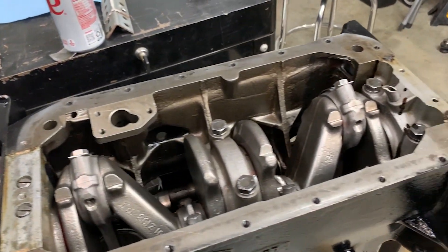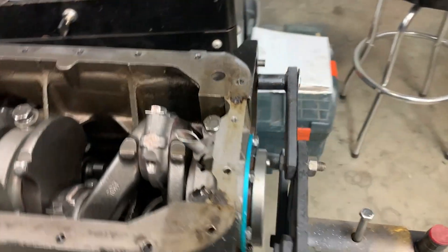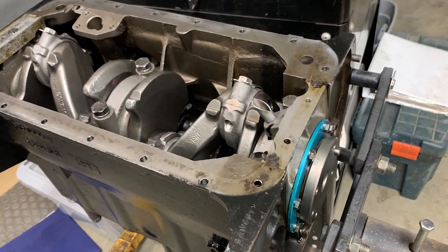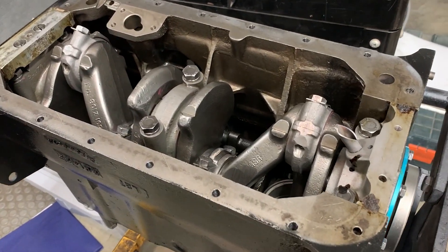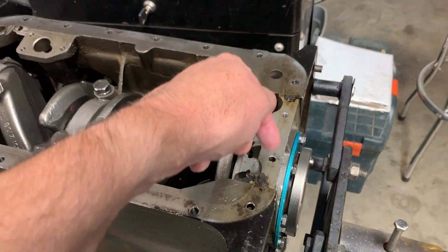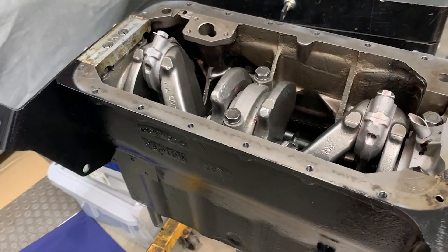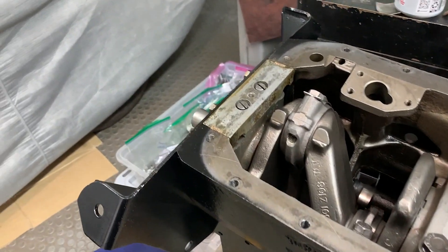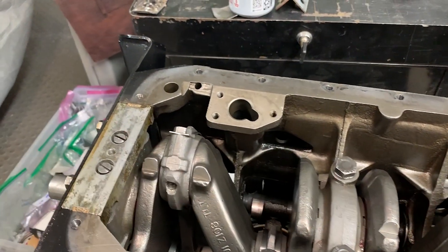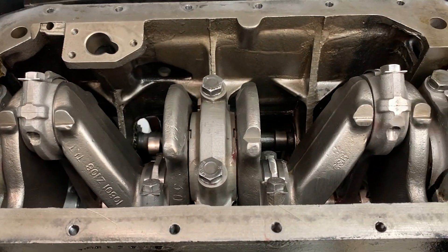The rear main seal came in, so we did that install. We did all the sealing — there's a bunch of felt that goes in here with some sealing compound — and we managed to lock everything down and bolt everything down.